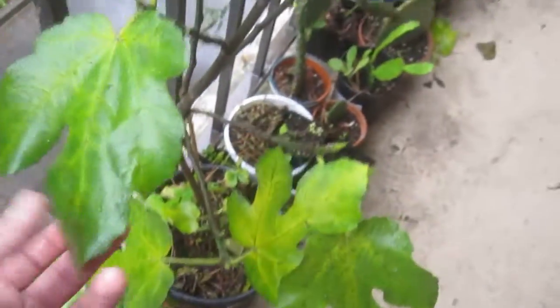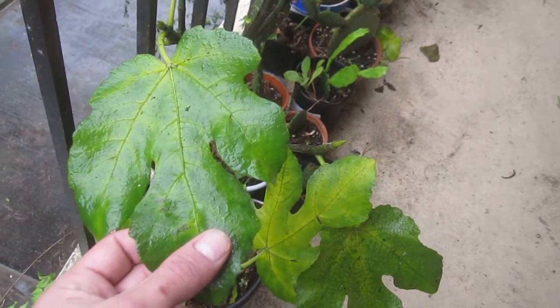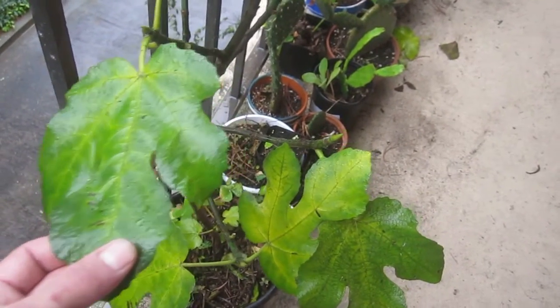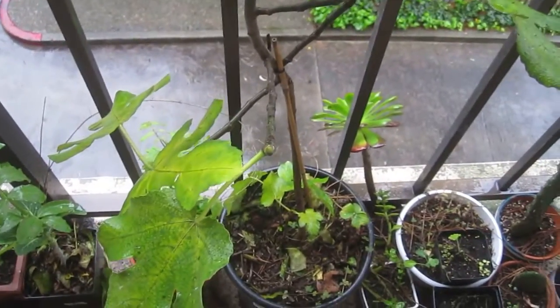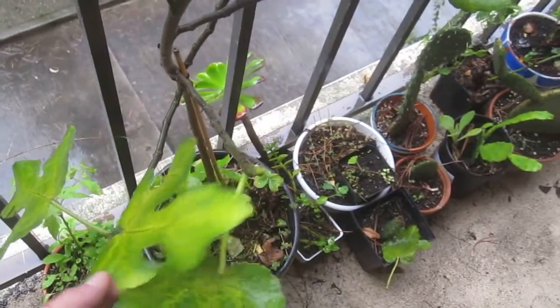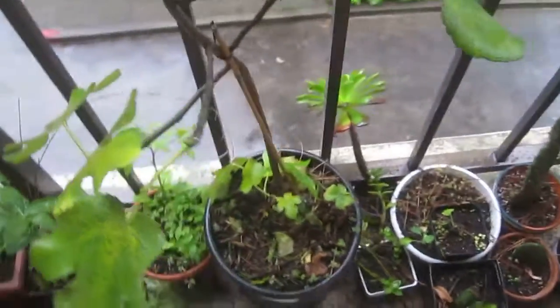This is a fig tree. I got this fig tree from a bar that I used to go to — they basically cut it down and threw all of its branches into a dumpster, and I took a bunch of branches and stuck them in the dirt. The cool thing about fig is that they're really easy to grow from branches; they'll sprout their own roots very easily.